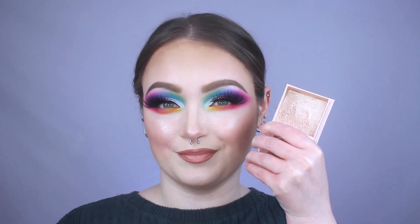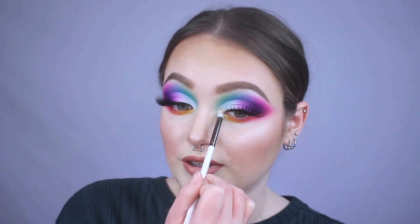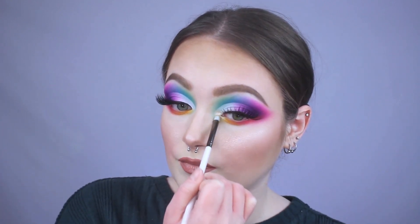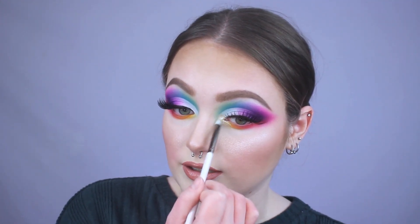Since this palette doesn't have a good icy inner corner highlight shade, I'm going in with Benefit Cookie on a small Colourpop E28 pencil brush — really great for detail work — and popping it right at the inner corner, then slightly bringing it into the yellow just a little bit.